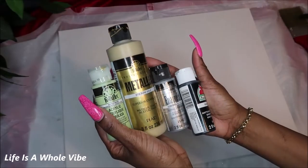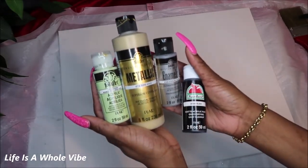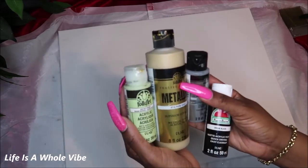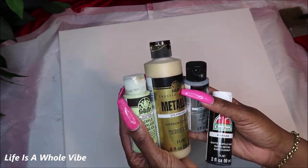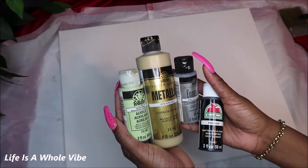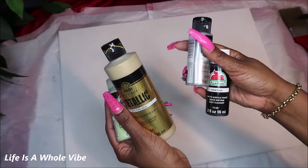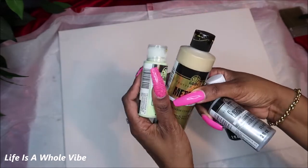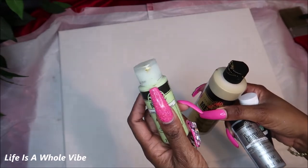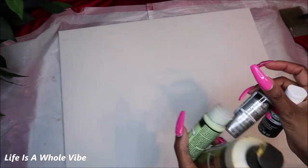Hey YouTube! So this is going to be like a part two video. I'm doing a canvas art today and this will be the second one I'm doing with the same colors, but I'm going to do a different style. I have been commissioned by one of my friends — she hired me to make a painting for a good friend of hers who just bought their own home and wants something to put on her wall.